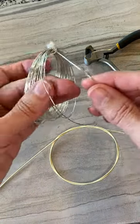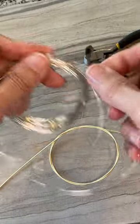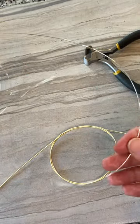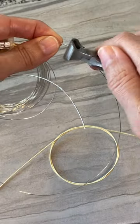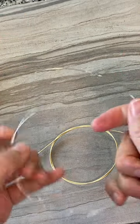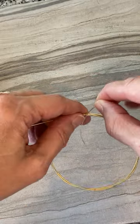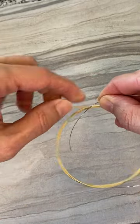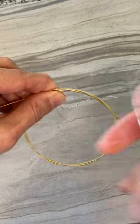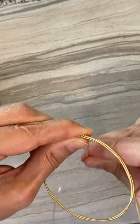Next, we're going to measure a good long piece of wire. When we wire wrap we actually use a lot of wire. Clip it with your wire cutters and leave a little bit on the end so you can wrap over the seam. Then wrap it around nice and tight.